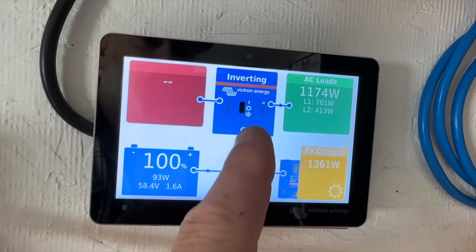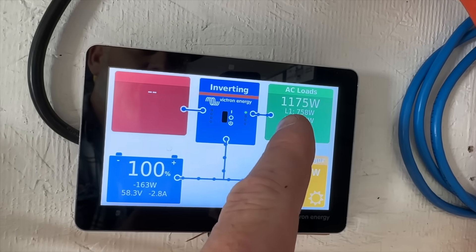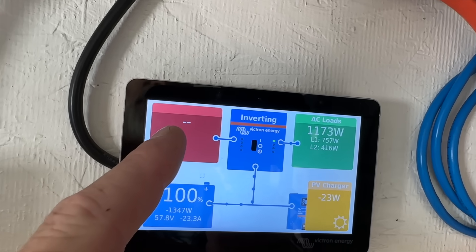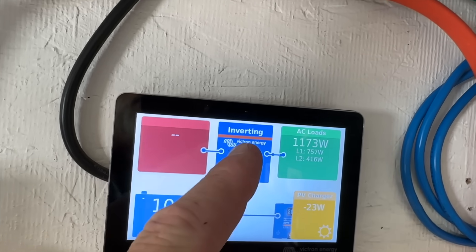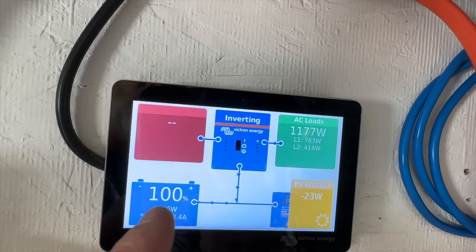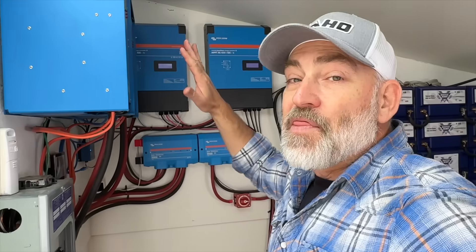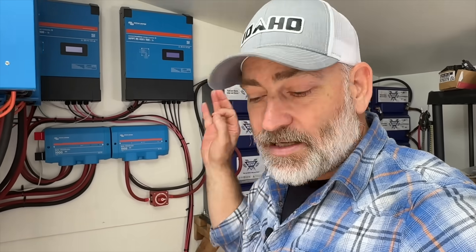Some of that power is going to the battery just to keep it topped off — only about 23 watts — and the rest goes straight to the house via the inverters. If the generator were running, we'd see that here too, showing how many watts it's putting out. That is how the whole system works. There's a wiring diagram linked in the description below.